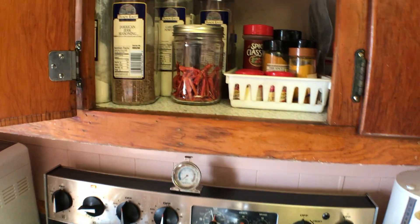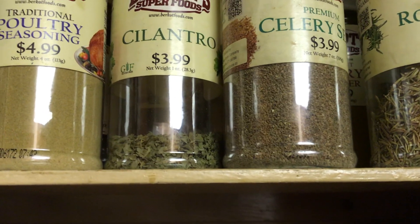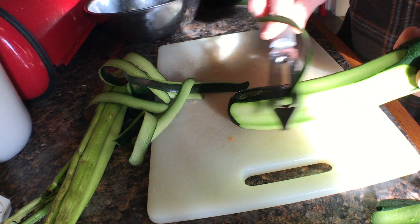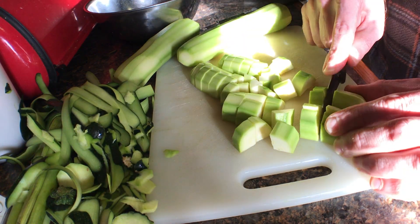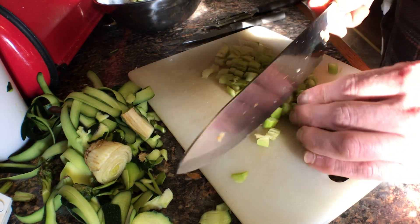I like to add a whole bunch of herbs. Some frozen beans will help, zucchini is good, and thankfully I still had some celery in the fridge.